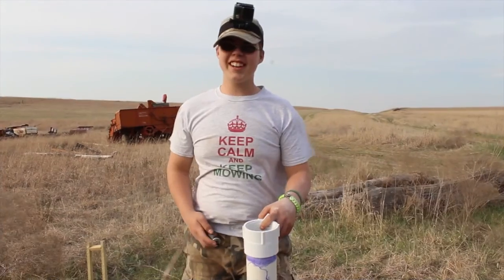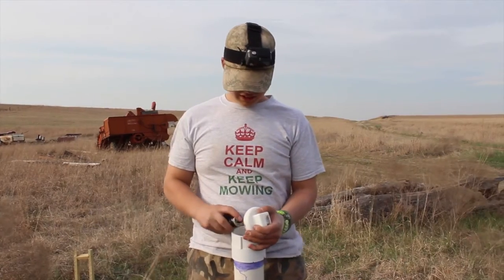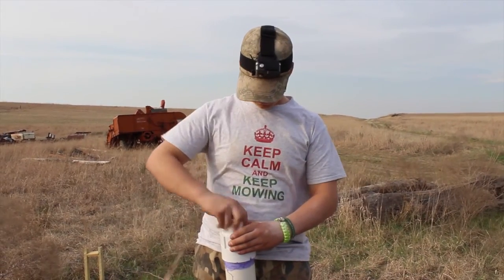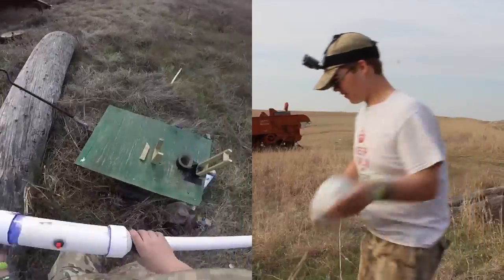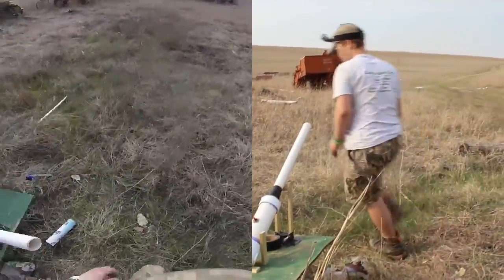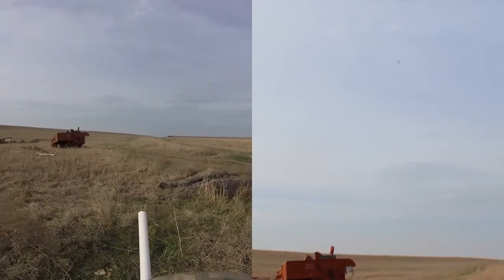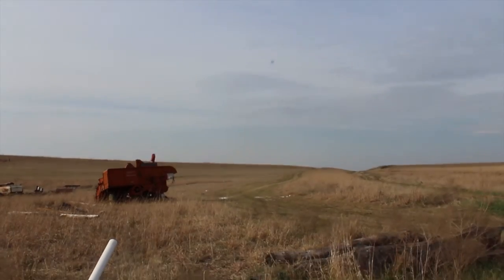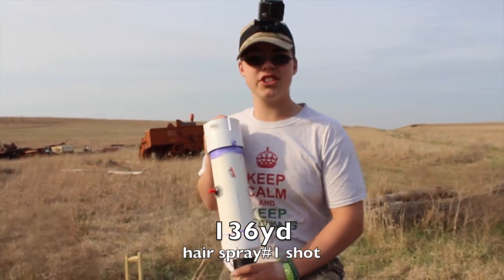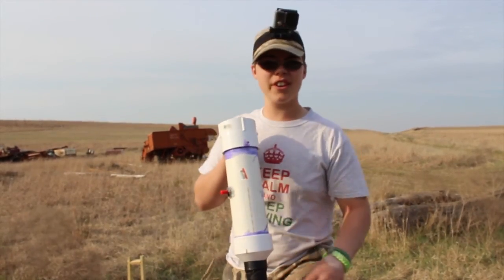Now we're going to do hairspray - some cheap hairspray. Same degrees as the Axe. The first shot with the hairspray: 136 yards, and that is the furthest potato that has gone.